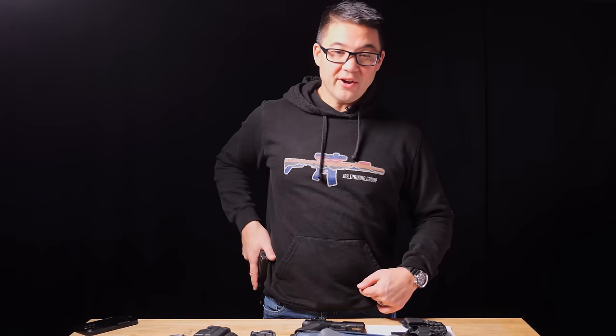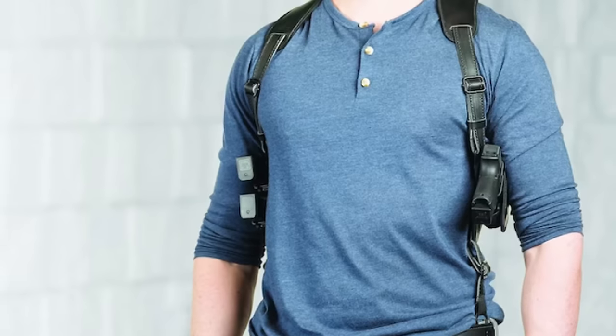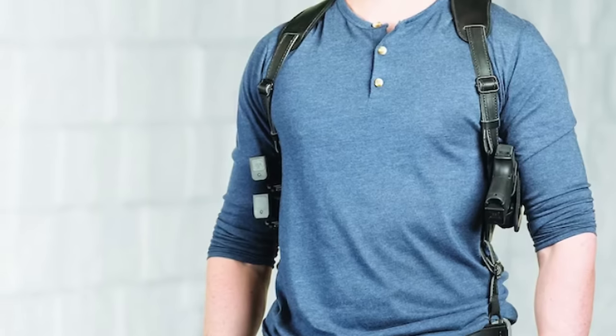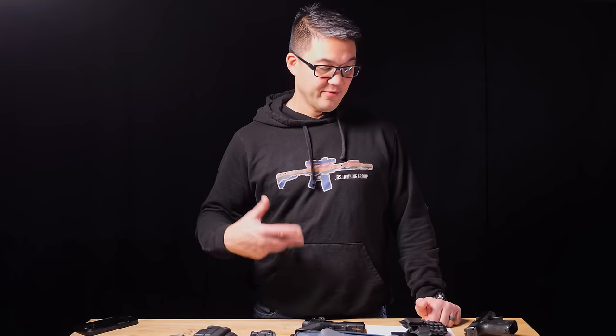Most people who carry in a shoulder holster do it for convenience rather than high-performance skill — being able to wear whatever jacket, pants, or shorts and carry accessories like handcuffs or mag pouches. But at this point there are alternatives that work better. It's hard to think of a strong use case today; even a suit jacket, which was historically the go-to scenario, now has better alternatives.